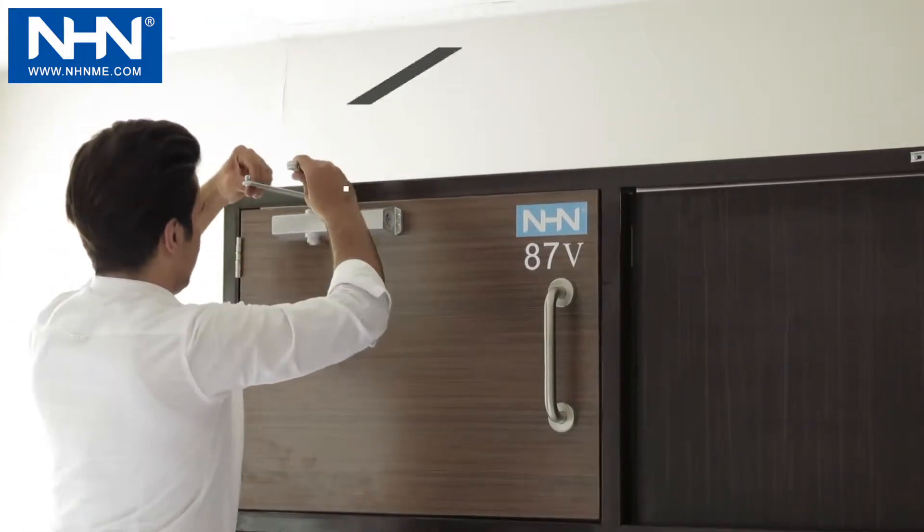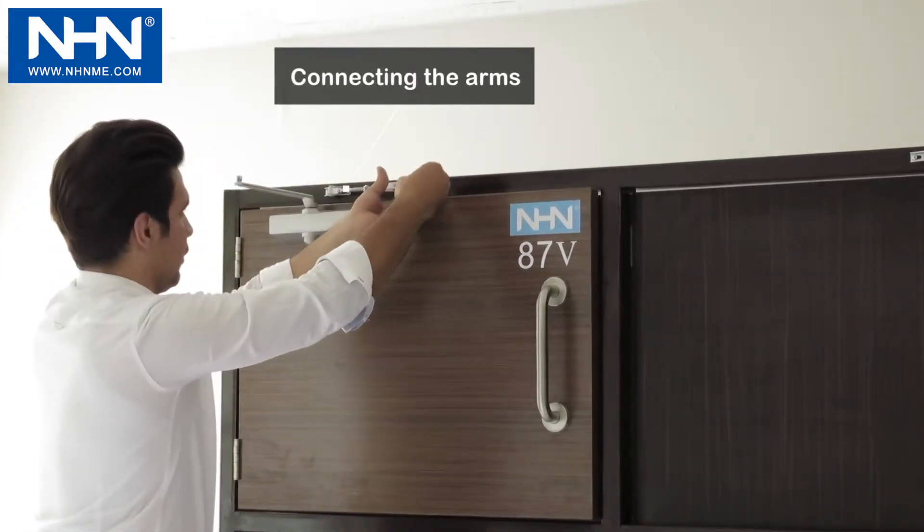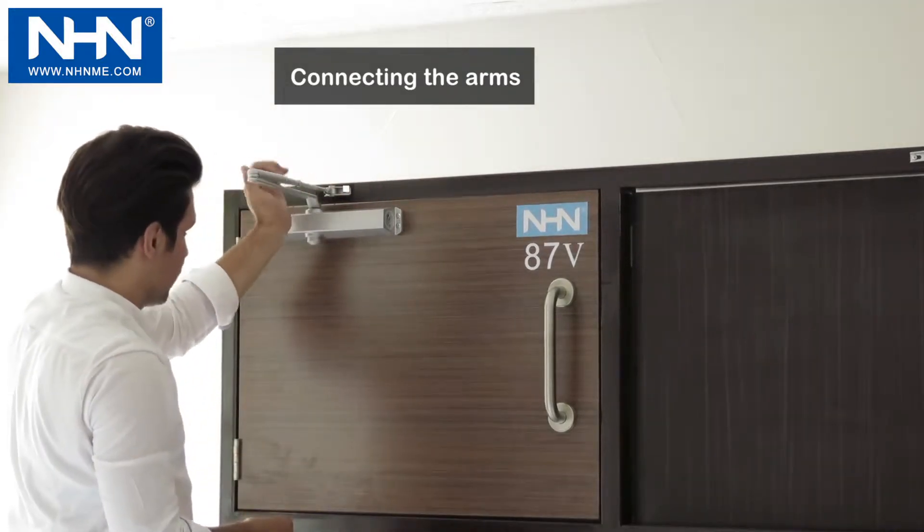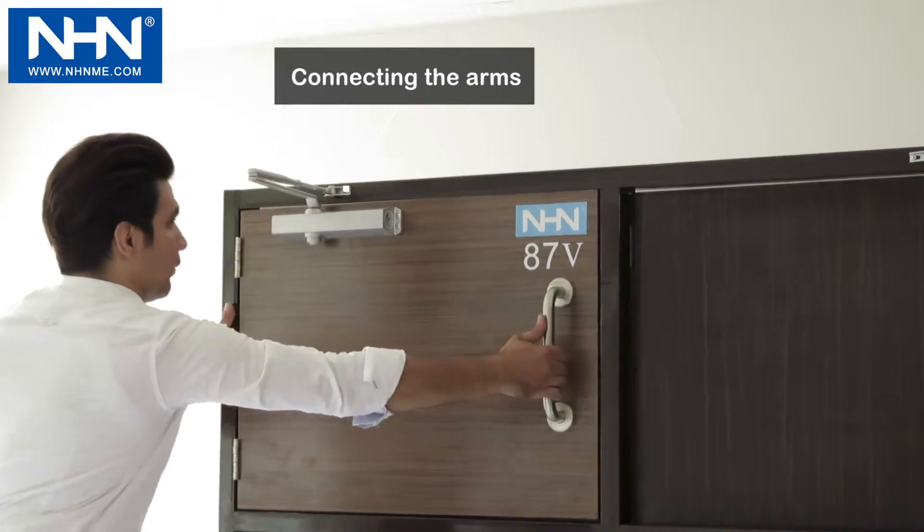And finally, screw the adjustable forearm to the right length and attach to the main arm, then check the speed of one cycle of the complete closing course.